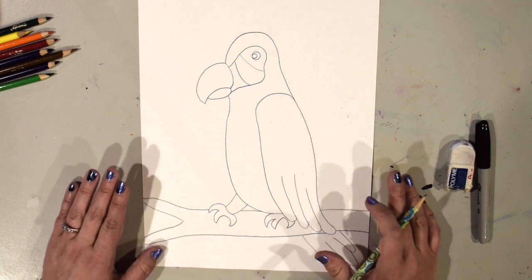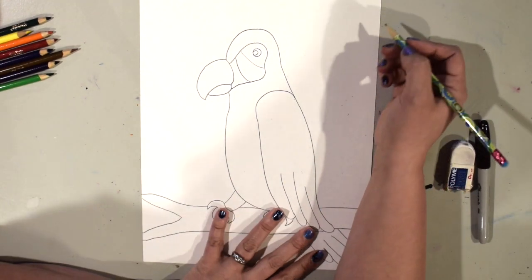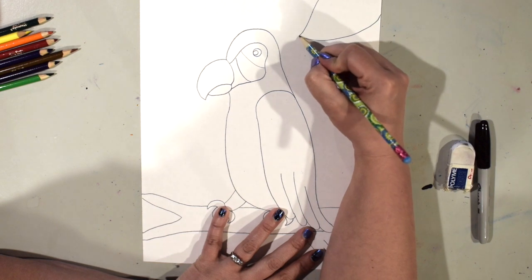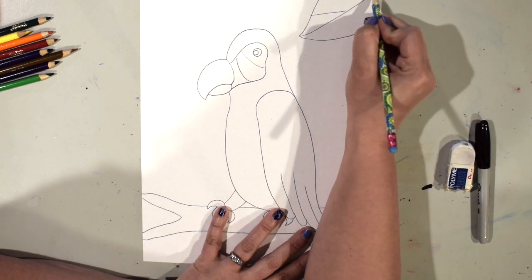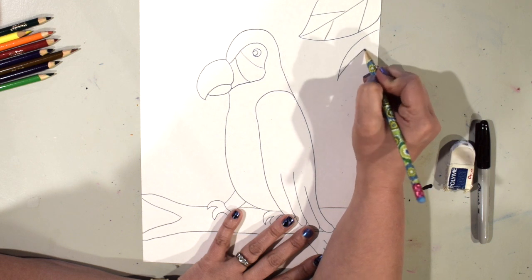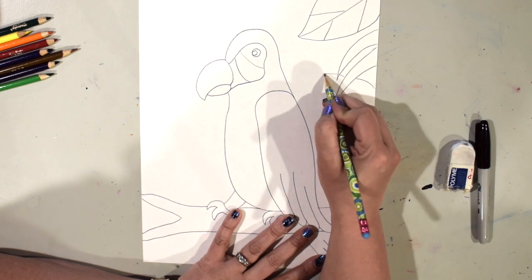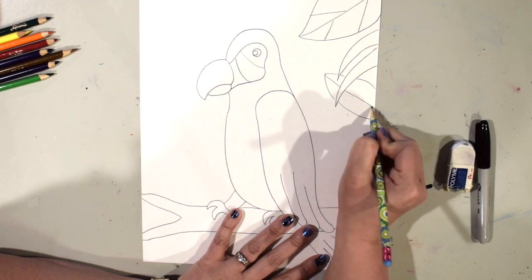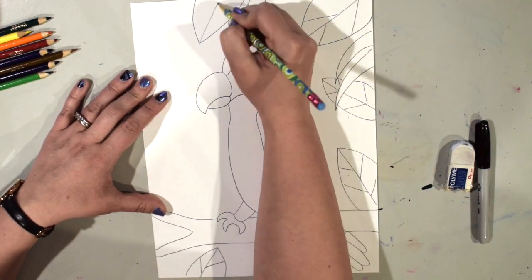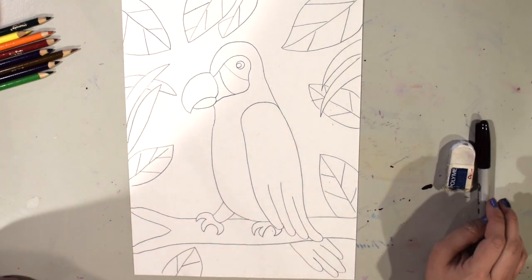We're going to add some leaves in the background, and you can add these any way you'd like. You can add smaller branches coming off of the big branch, or just add some leaves around. I'll start adding leaves — kind of big — and I'll also draw the veins on them. Your leaves can look like mine or different, in different places, longer and skinnier, or even overlapping. That's your decision.